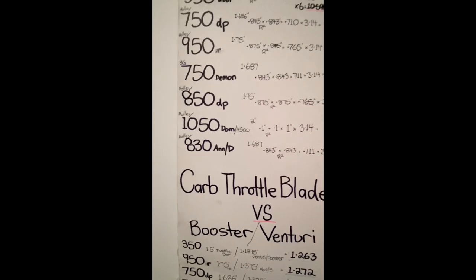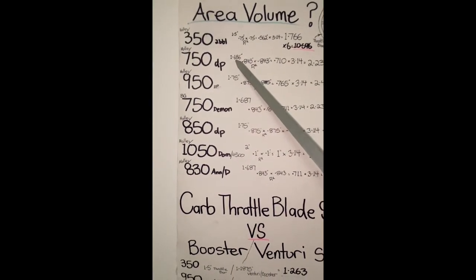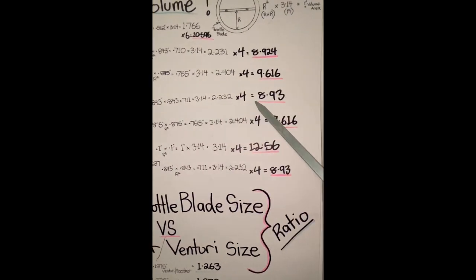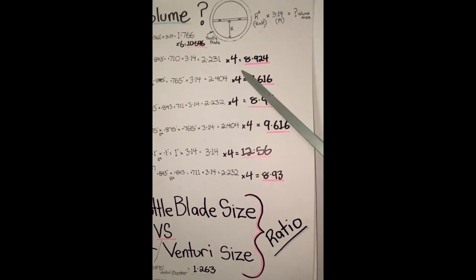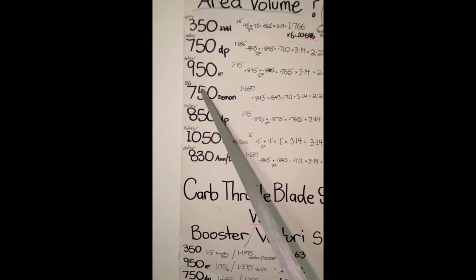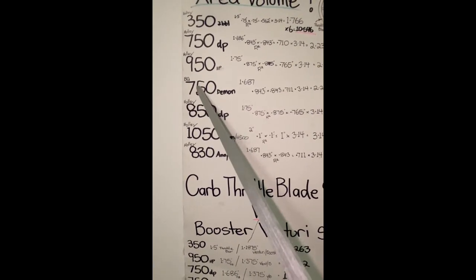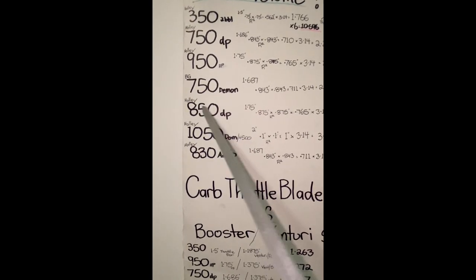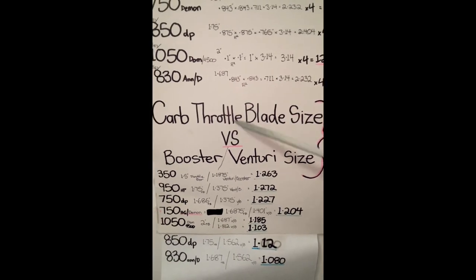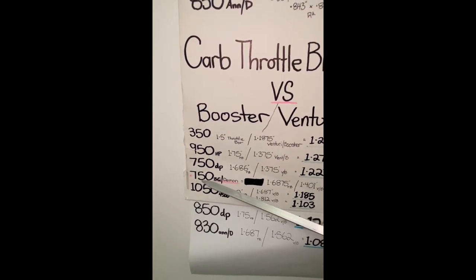The Barry Grant 750 CFM has a throttle blade size of 1.687 inches in diameter - very similar, pretty much the same as the Holley 750 double pumper 4150. You do all the calculations for four butterflies, it's very similar, 8.93 versus 8.924 - basically the same. But a lot of guys say that because these are wet flowed, the Barry Grant 750s actually flow more. These babies would probably flow more than an 850, more like 900 CFM in true figures.